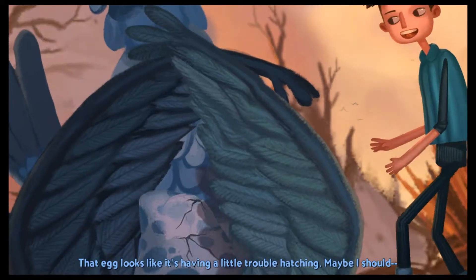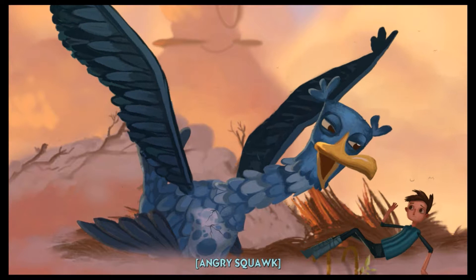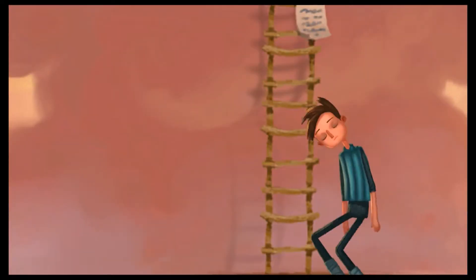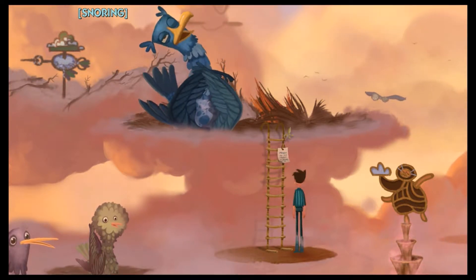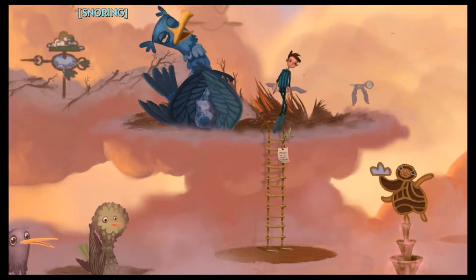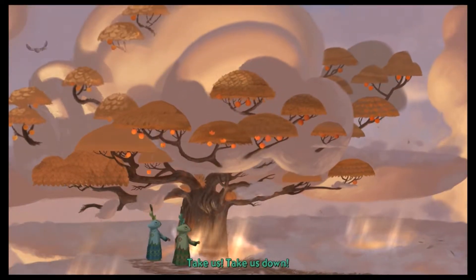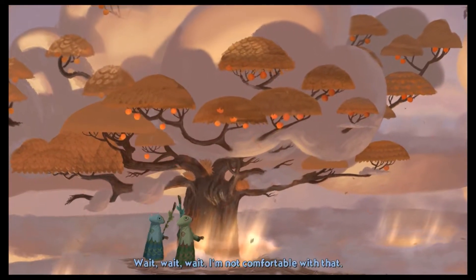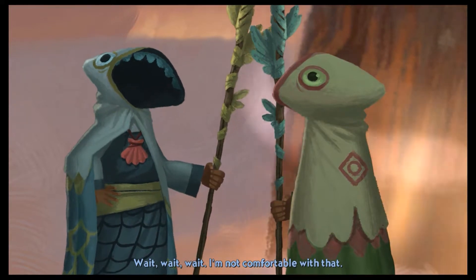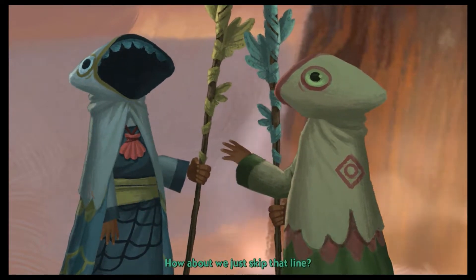That egg looks like it's having a little trouble hatching. Yeah, that was dumb. Let's not do that. I'm just gonna walk right on by you — you can have your weird egg. There's a tree. Take us down! We are in our prime! What the fuck? Eat our sweet rewards! I'm not comfortable with that — that's a little much. How about we just skip that line? We'll return — these were the ones they had talked about with the suit, from its rotten bed.